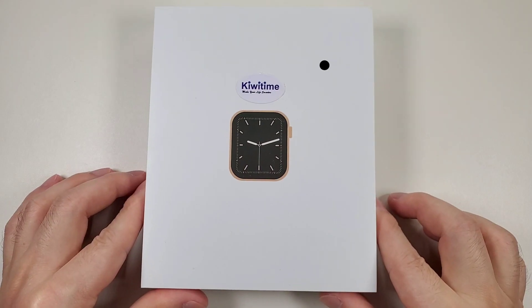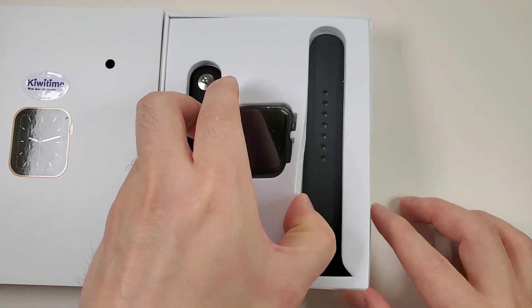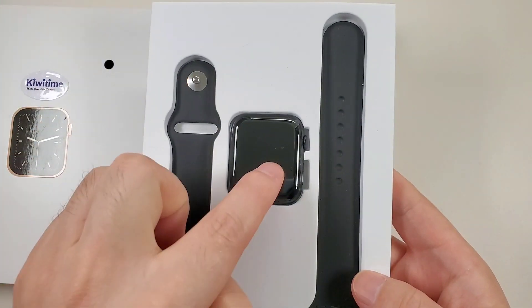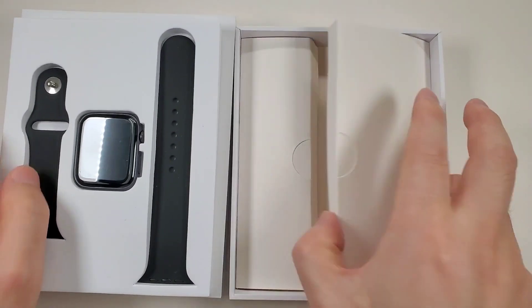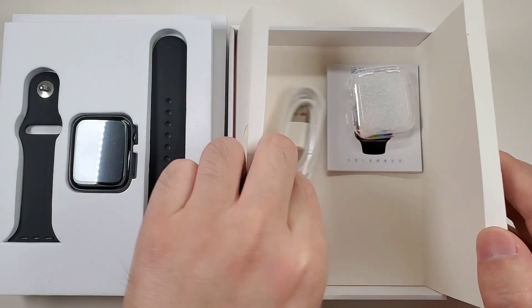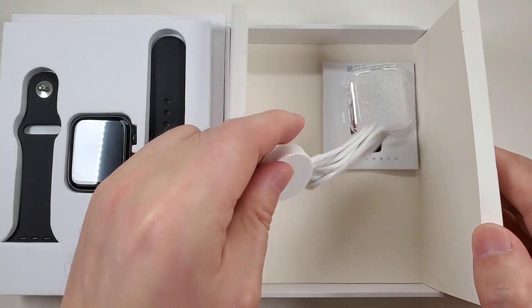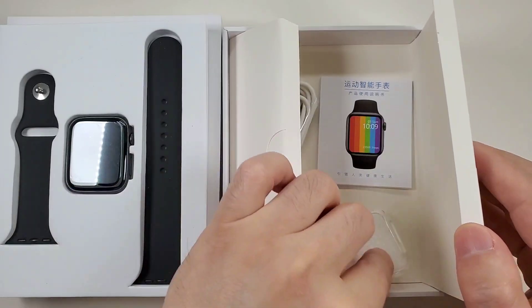Let's open the box. First, we see a watch and a strap. And inside, we can see a wireless charger, a protective case, and a manual.